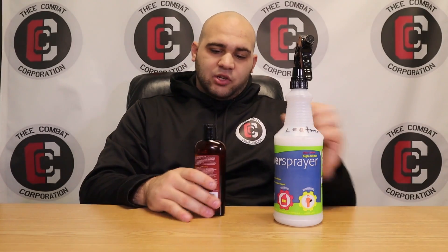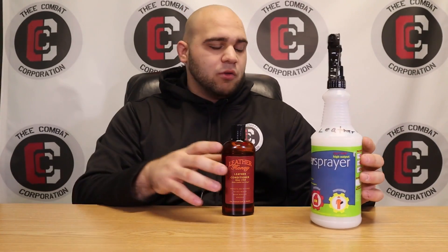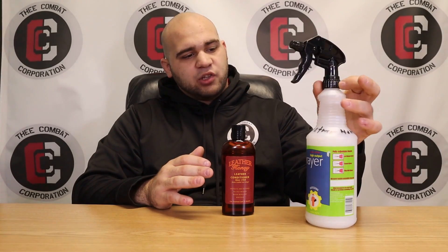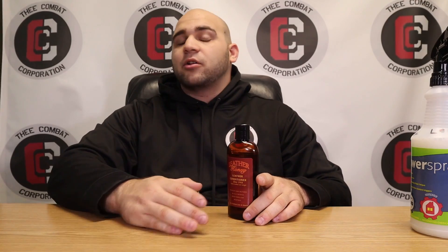I'm really excited — this isn't paid or anything, by the way, I paid for these myself. I'm doing this because I want everyone to know why my gloves are even better than they were before. Leather Honey doesn't even know I'm making this video. You can use it not only on leather products but also on leather-like products like faux leather and microfiber composites — even on basketballs. I also noticed that people in the automotive world and the baseball world use these a lot.